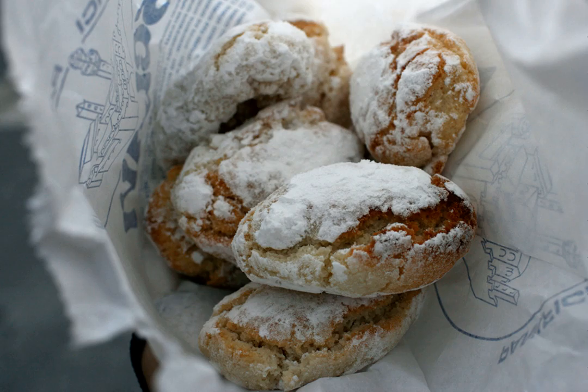Ricciarelli are typically consumed at Christmas, served with a dessert wine such as Vin Santo or Moscadello di Montalcino.